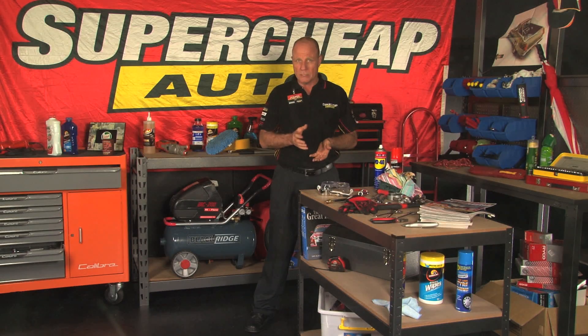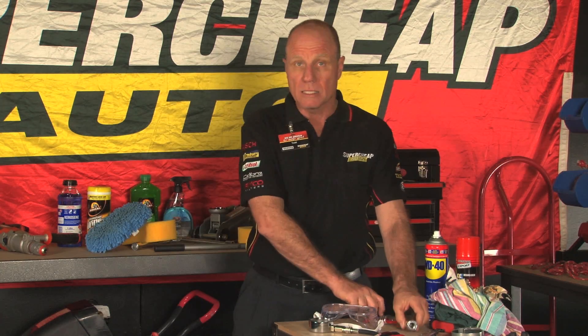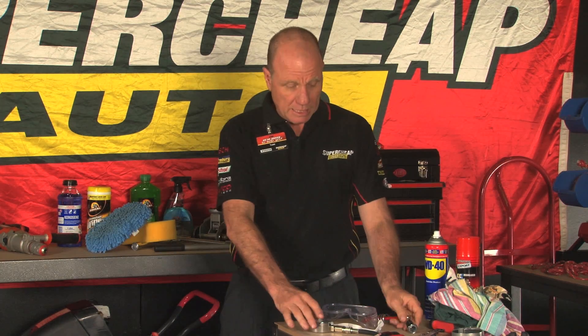Unfortunately, the test can't tell you which — just that there is something wrong. The things you'll need for the job are your basic mechanical tools, including a spark plug socket, a compression gauge, and maybe some degreaser and rags for cleaning, and something to ride on.